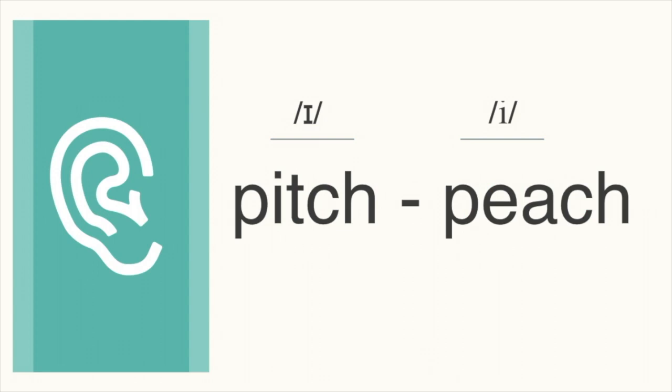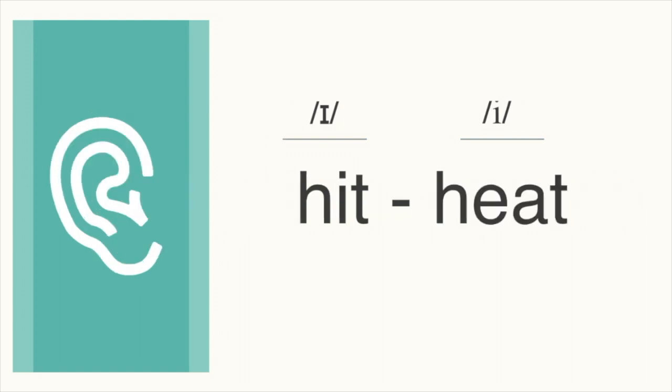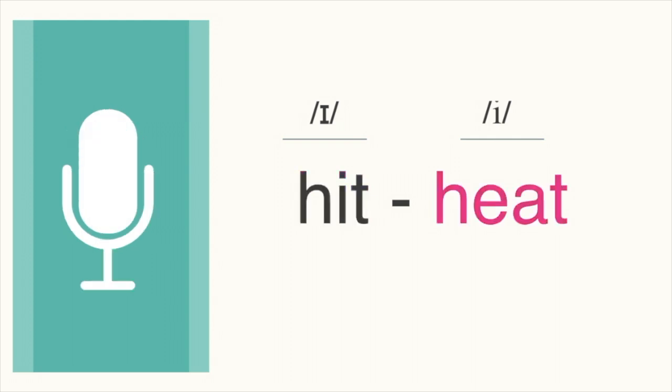Next pair, which word do you hear? Pitch, pitch. This one is pitch. Let's go back and forth. Pitch, peach, pitch, peach. Next pair, which word do you hear? Hit, hit. This one is hit. Let's go back and forth. Hit, heat, hit, heat.